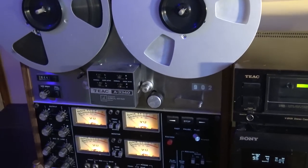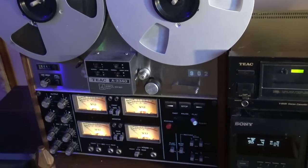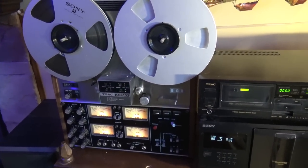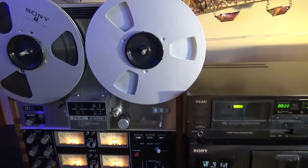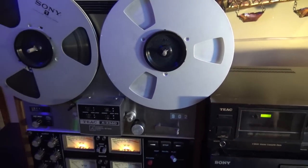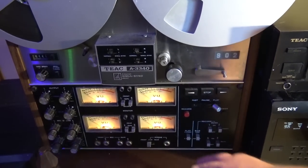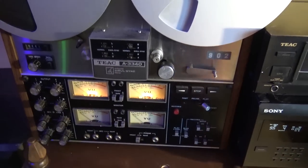And of course my gold TIAC A3340 — this is a four-track machine, it can run in two-track or four-track mode. Right now it's in four-track, but normally we run it in stereo because four-channel mode is more for quad or for a studio environment, which I'm not in.